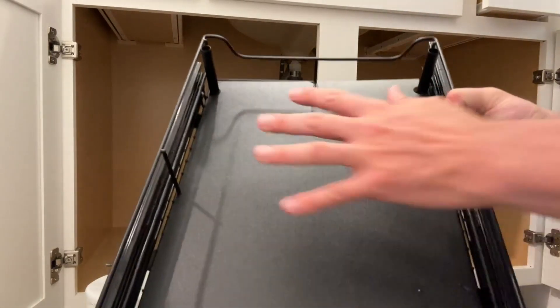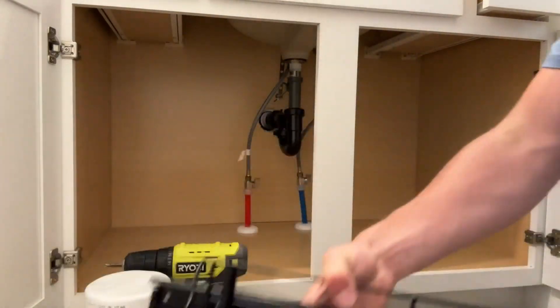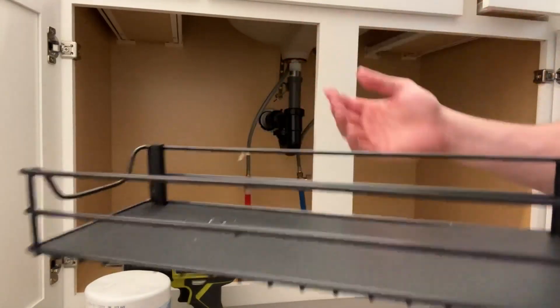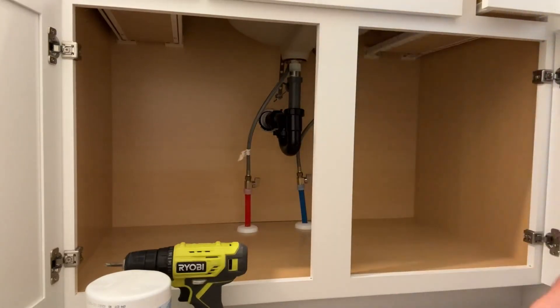The cool thing about this is it has this little non-slip material right here. It comes in the bottom piece, and this is how it comes out of the box. Then you have a top piece that you can attach to it, and it has these two little poles to go through and do that, and then these screws to put it on.